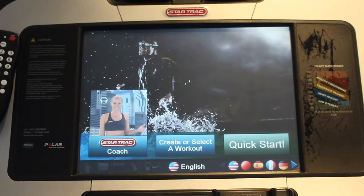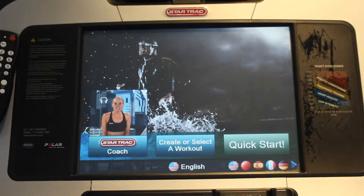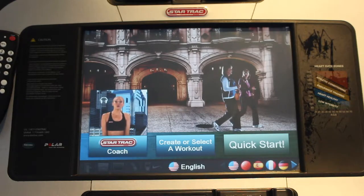Welcome and thank you for watching this video. Today I'm going to show you how to set up intervals on our StarTrack cardio equipment at our Dundas location. It's a really simple process so we're just going to jump right in.